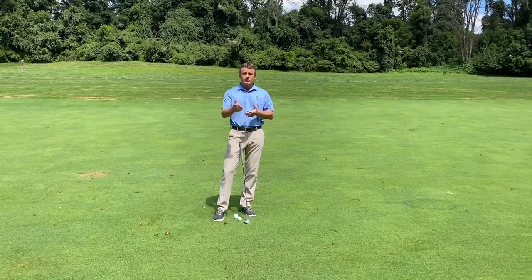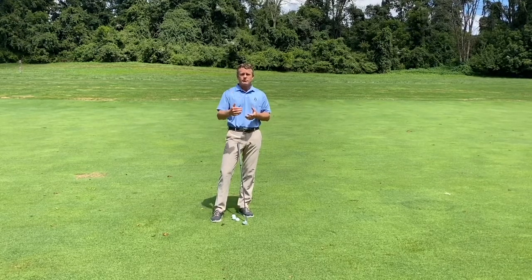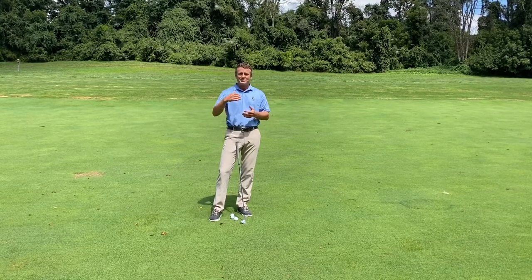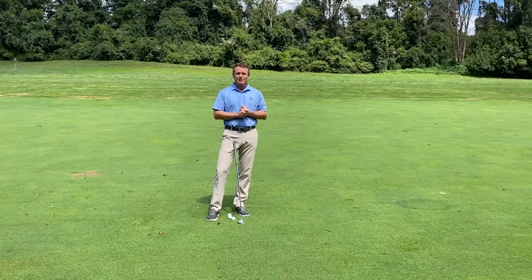That's one of the reasons the pros are so good — they know within a yard how far each one of those wedges goes. If you can hit it closer to the hole with your wedges, you'll make more putts, you'll make more birdies, and you'll play better. Let us know if we can help you with this.